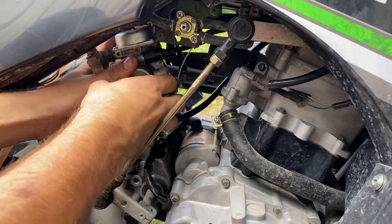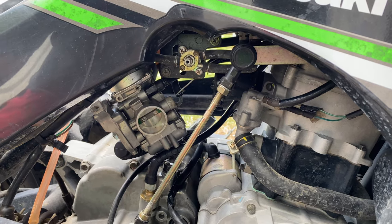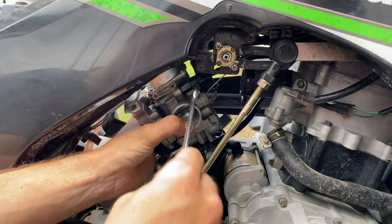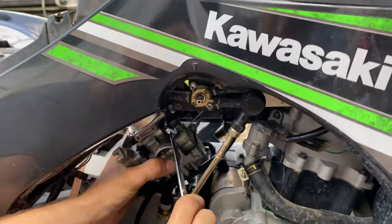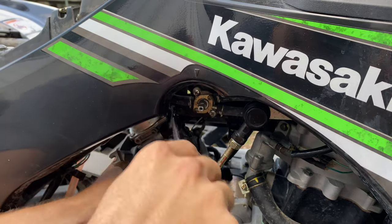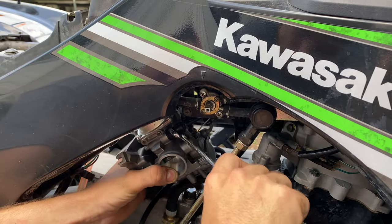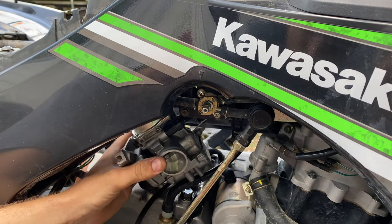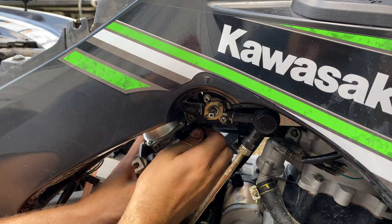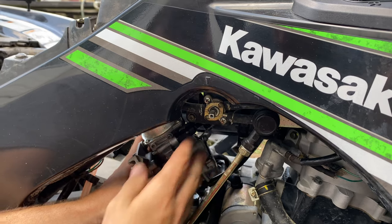The only other thing you'll have is your choke right here, and that's going to be either a 12 or 14 millimeter. Most of these choke levers on this style carburetor are going to be a 12 millimeter. Sometimes they're a little hard to get in there — you might just have to get some vise grips or some needle nose that are pretty strong and try to turn it with that. There's a little rubber boot on here too; you can take that off if you need to help you spin it.